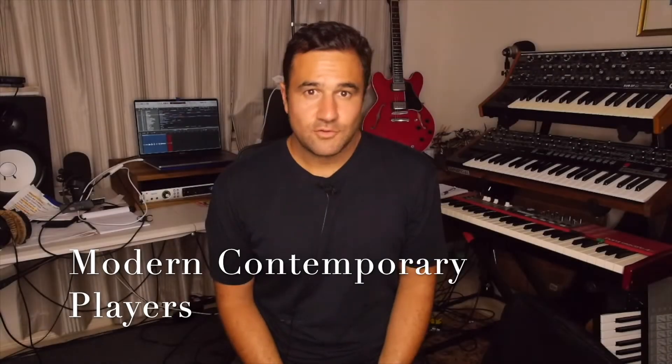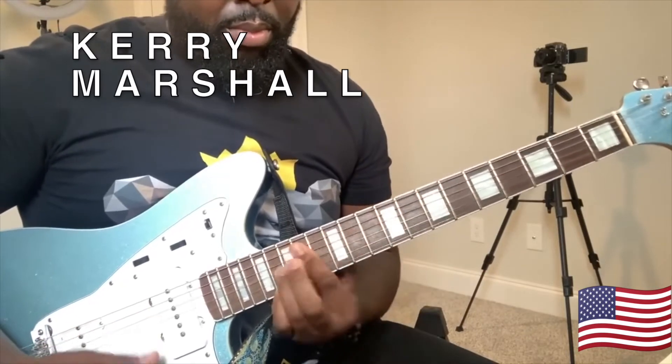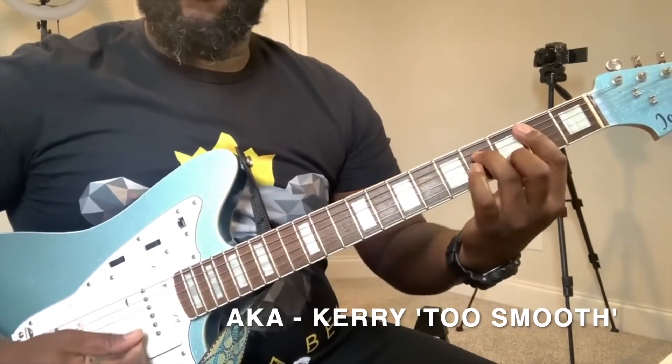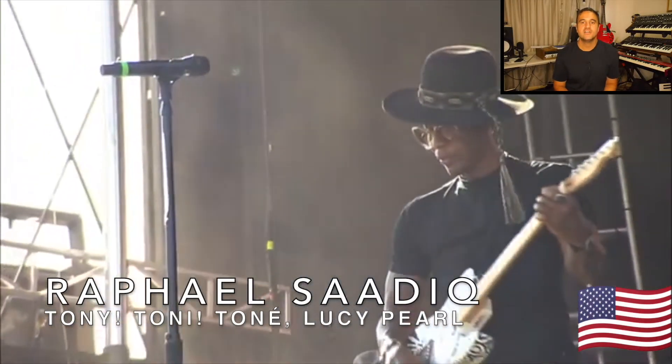If you guys out there do not know Jairus, I'm going to link him below in the description. Please go and check him out — he is one of my favorites and he is an incredible musician. To kick off this next group of players, I'm excited to introduce someone I cannot believe I left out of the first Backward Picking video: it's none other than Kerry Too Smooth, also known as Kerry Marshall. One of my favorite artists and producers: from the band Tony Toni Toné and Lucy Pearl, Raphael Sadiq.